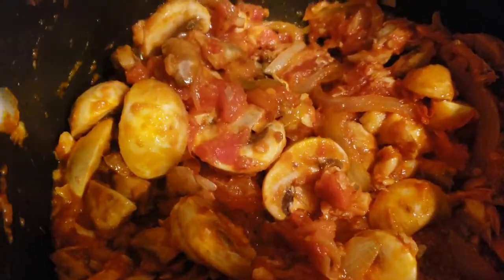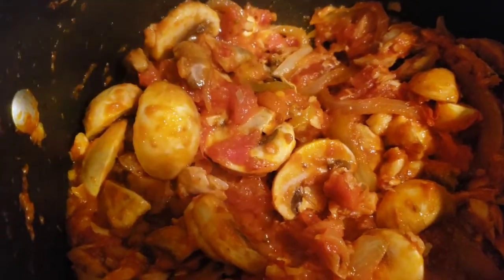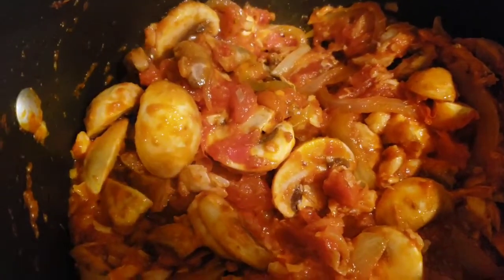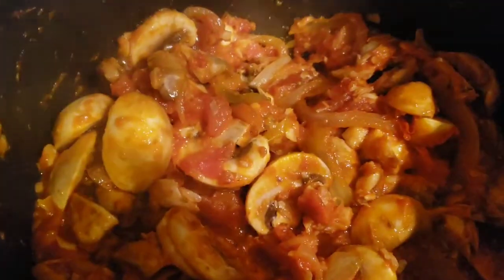At this time I'm going to add in the Maggie cube and then taste for salt. If more salt is needed I'll add more before I add in the vegetables.